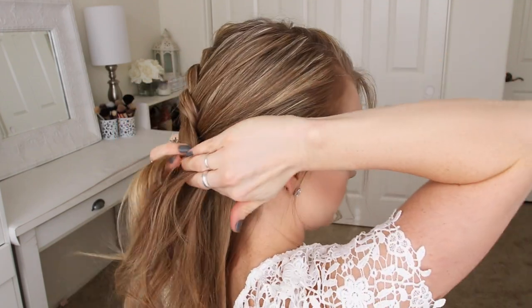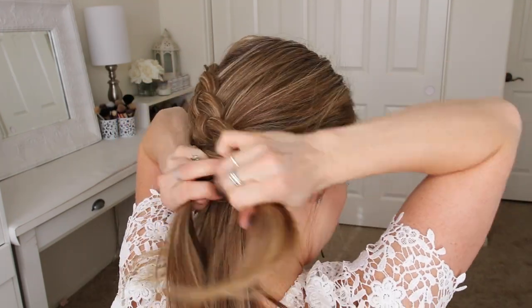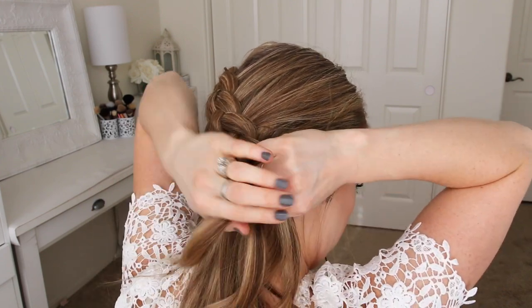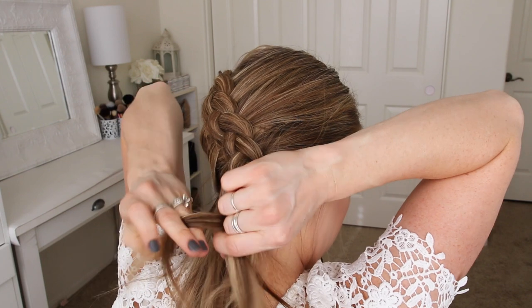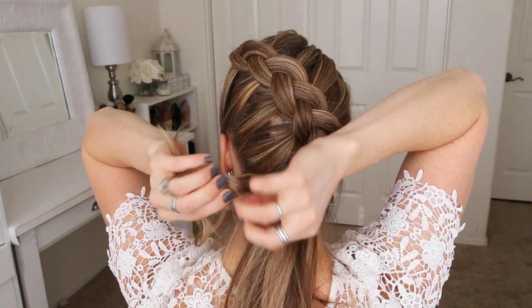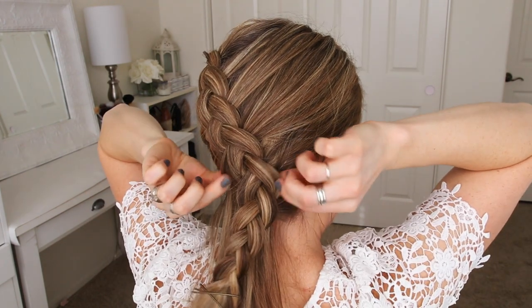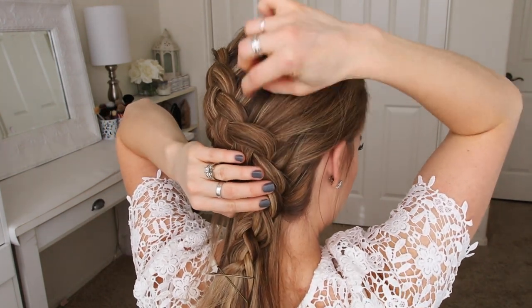Once I've brought in all of the hair from the sides of my head and the braid reaches down towards the nape of my neck, I'm just going to continue the braid a little further down and then slide two bobby pins over the end so it doesn't unravel. Now I'm going to go back over the braid, pulling on the edges to make it wider and more full.